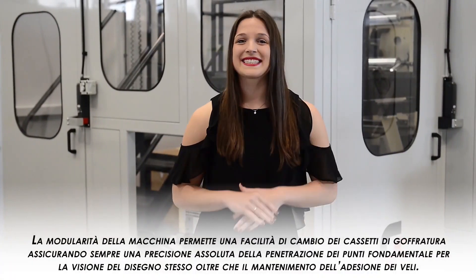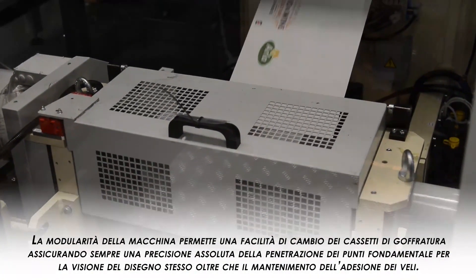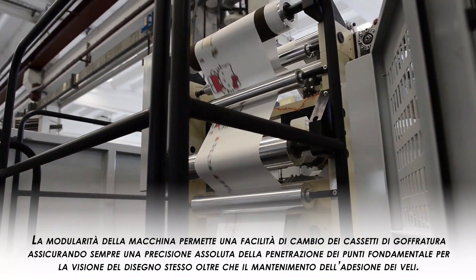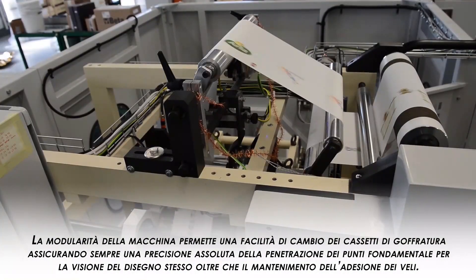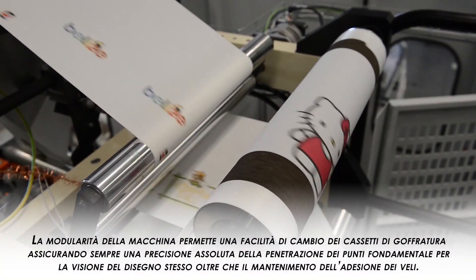The embossing cassette can be easily exchanged with a different one in only a few minutes, allowing very fast changeover and maximum flexibility. At the same time, it is designed to guarantee a high quality of embossing, both in terms of fiber vision and pattern definition.